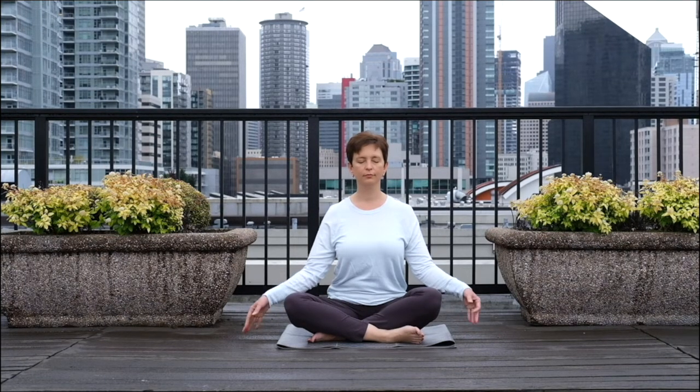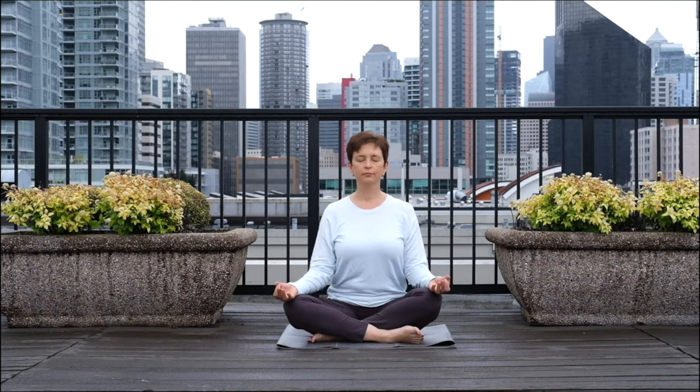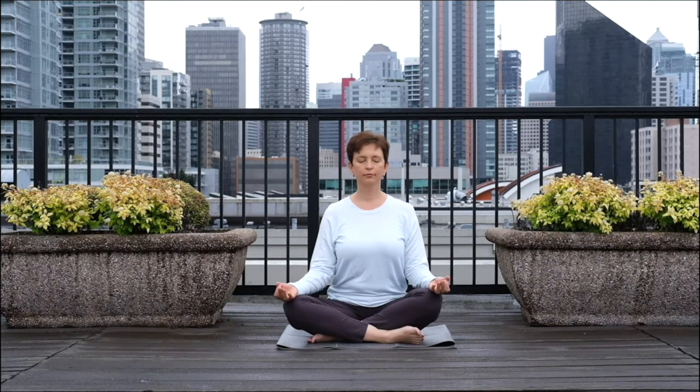Finish your current breath cycle and then rest your hands on your knees. Connect the thumb and index finger with your hands. Continue to breathe comfortably and take a few moments to notice how you feel. Notice the quality of your energy and the quality of your mental state. And thank you for joining me today. Namaste.